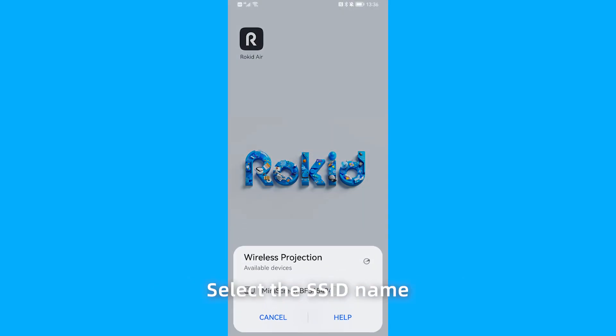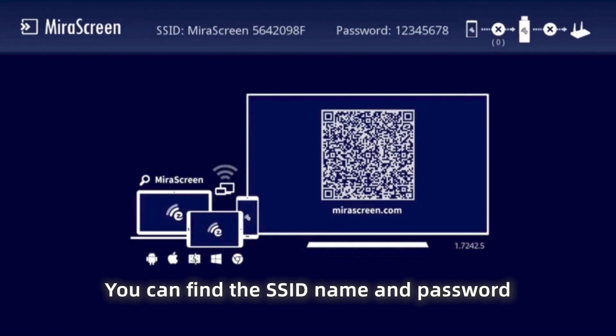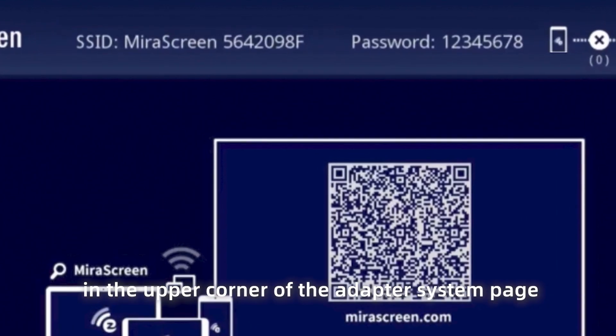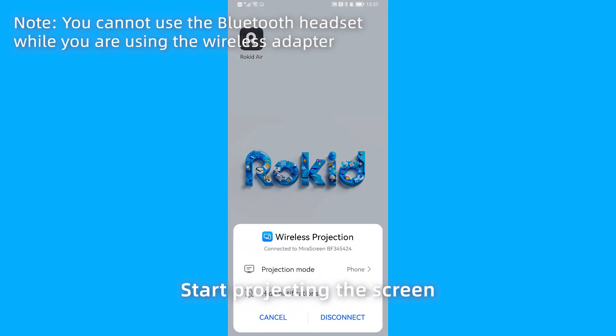Select the SSID name of the wireless adapter and enter the password. You can find the SSID name and password in the upper corner of the adapter system page. The default password is 12345678. Start projecting the screen.